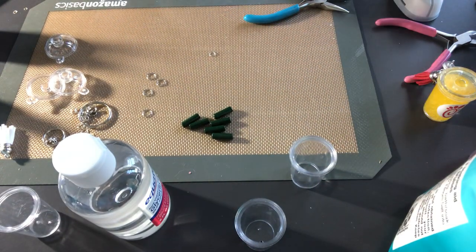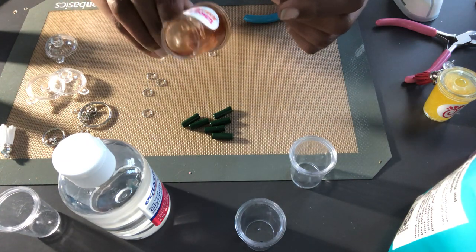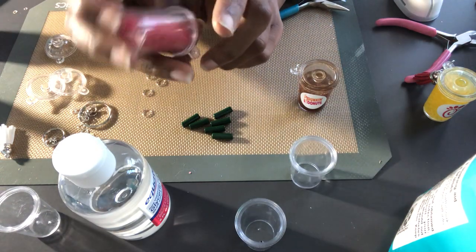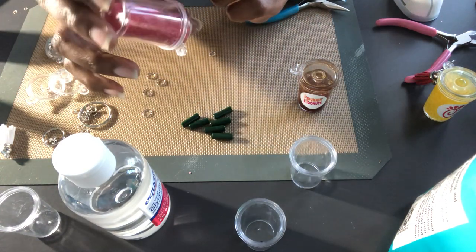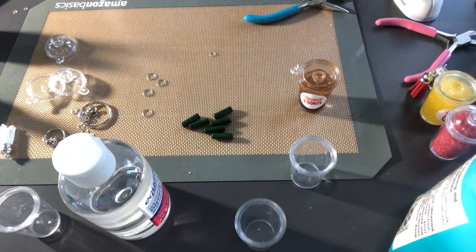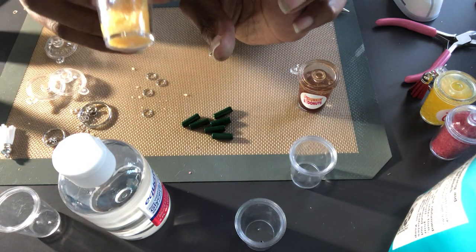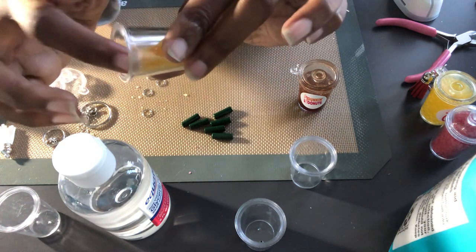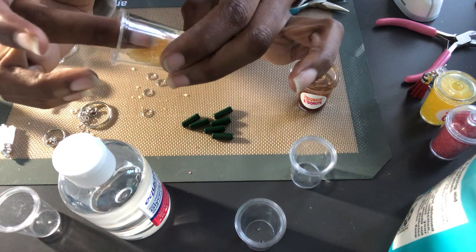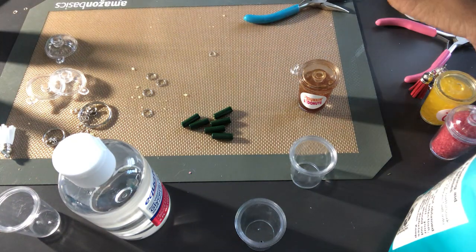I'll be showing you two different ways to make these. The first is the liquid one where your contents are kind of moving around. Then there is the solid one — the slushy — where it's still kind of moving but there's no liquid in it. I also did one where the slush is half done and you're tilting it to the side, and I just put a little UV resin on top so the top of the slushy wouldn't move.